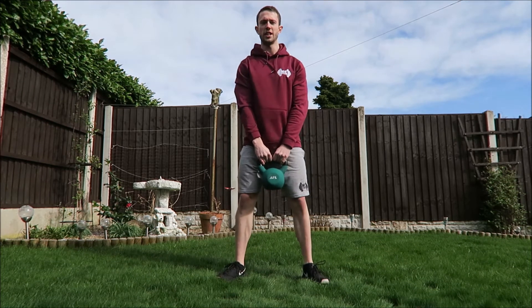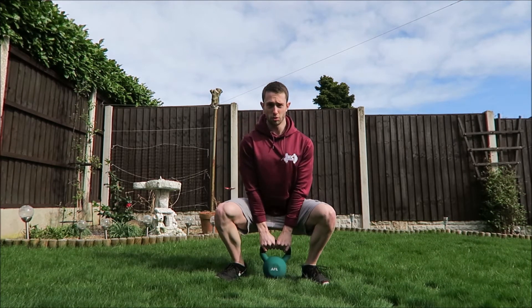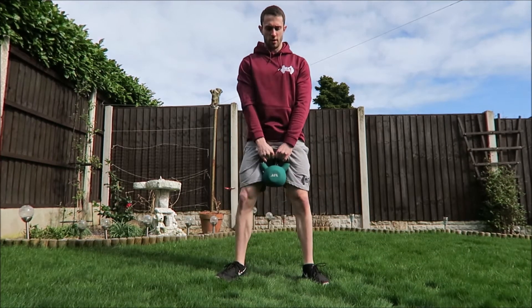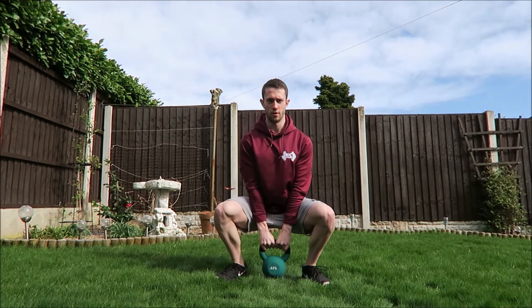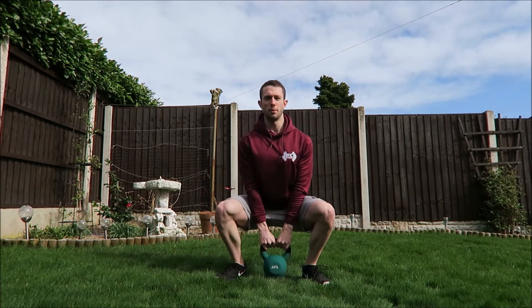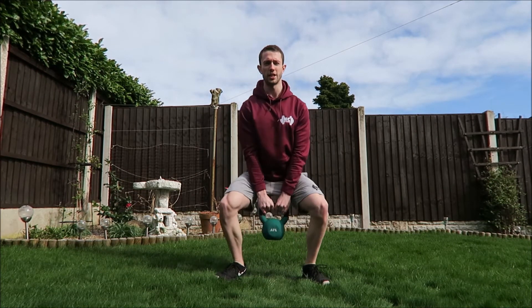You're ready to start off with ten squats — nice control. Good rep tempo: two seconds up, two seconds down.